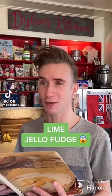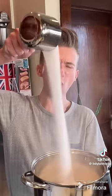Lime Jell-O Fudge from the 1960s. Typically fudge involves chocolate, and on the rare occasion it doesn't, it definitely shouldn't have Jell-O in it. Into a saucepan goes three and a half cups of sugar — that was half the bag — quarter teaspoon of baking soda, plus three ounces of lime Jell-O.